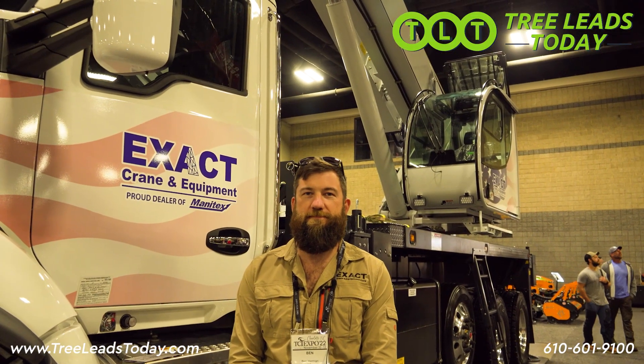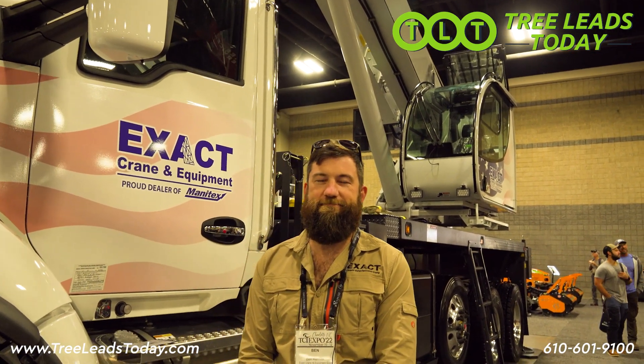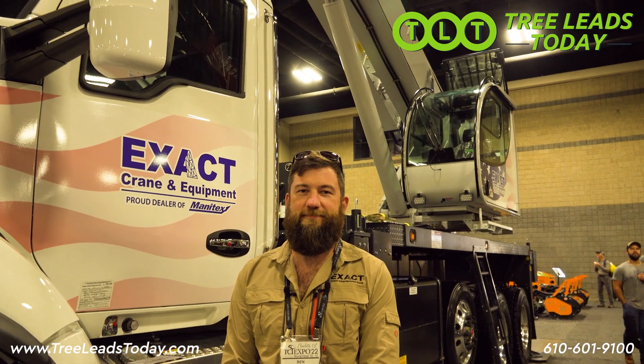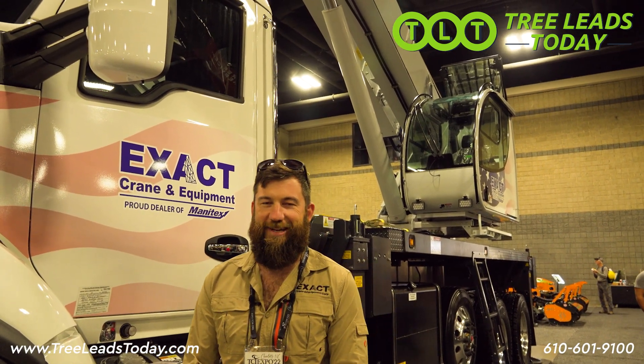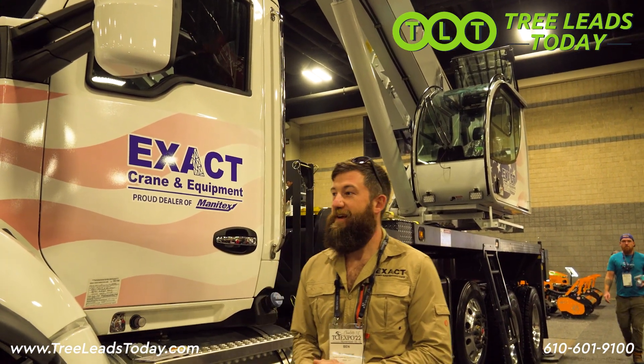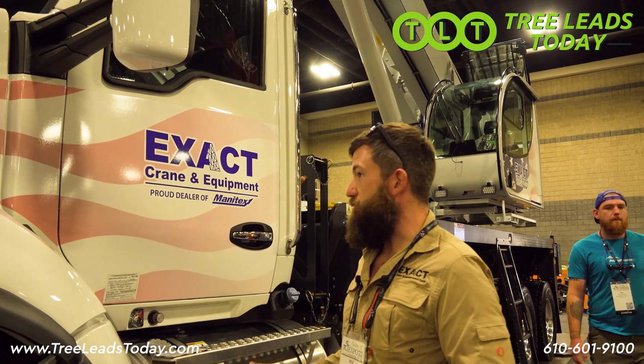This is Mark from the Tree Care Expert channel. We're out here with Ben from Exact Crane and Equipment. He's going to talk to us about this Manitex crane. So what exactly are we standing in front of? This is the 4124 SHL.